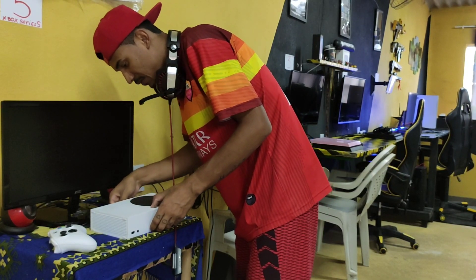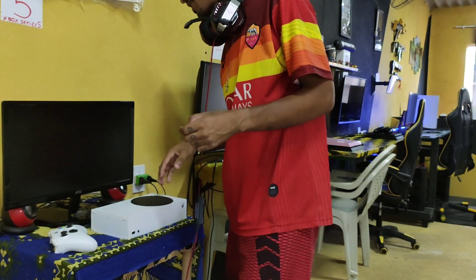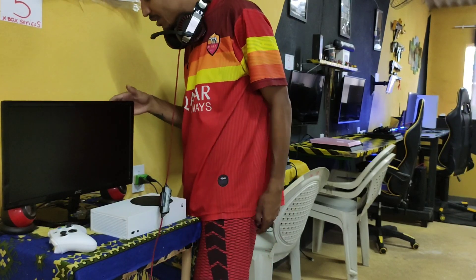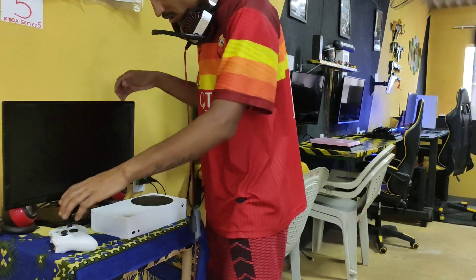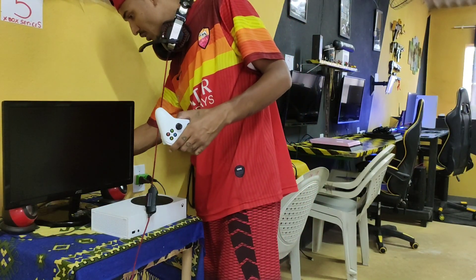Porta USB atrás. Igual esse monitor aqui, eu não sei quantos hertz ele é. Eu acho que, se não me engano, é 60 para baixo. Porque ele é um de 21 polegadas, é AOC. Se alguém está por dentro dessa marca de monitor AOC. Acho que é 21 polegadas.